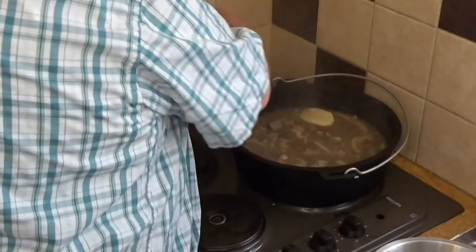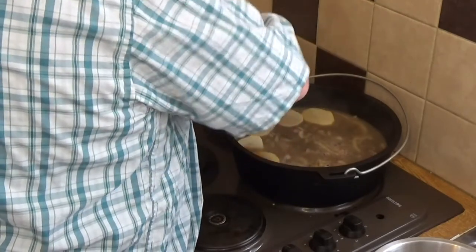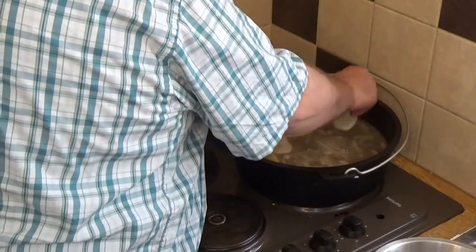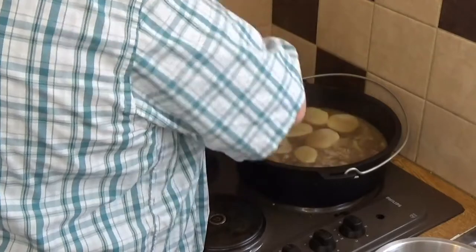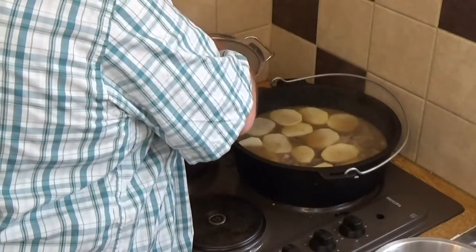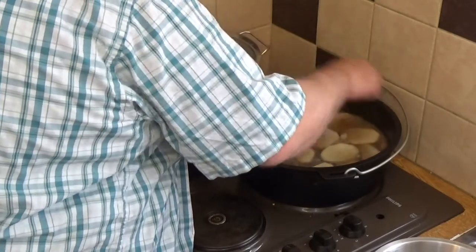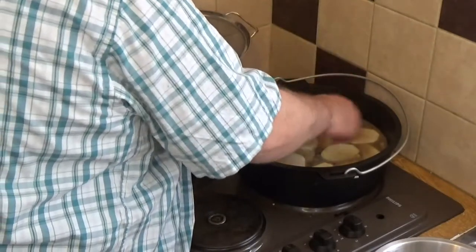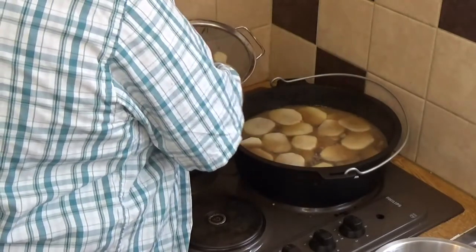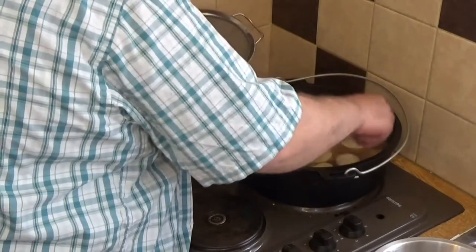Now I'm going to lay over the potatoes — starting with the thicker slices first and just laying them over the surface. Don't be shy, just get them on there, and if you run out of potatoes slice some more — you need plenty of potatoes on this. Once you've got a layer in you can start layering on top of those. Some of that meat fat is now floating up and coating those potatoes sitting on the top.